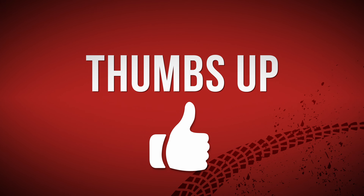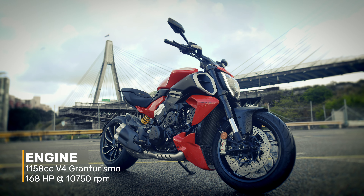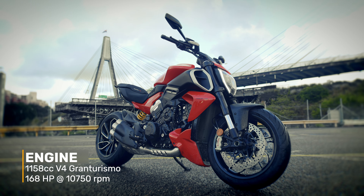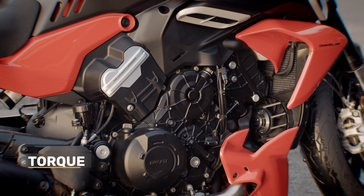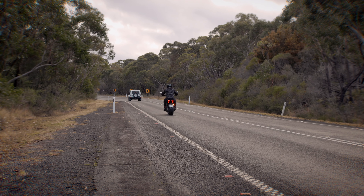The first thing we loved was the engine. It's the Gran Turismo V4, 1158cc and 168 horsepower — and that's at the wheel, not at the engine. 126 Newton metres of torque at 7,500 RPM. I found it really linear — a really linear torque curve that just keeps building. Absolutely superb engine in this bike.